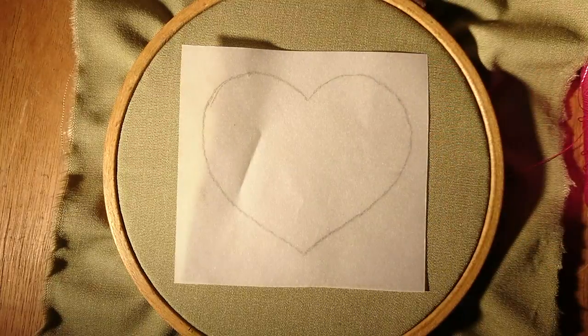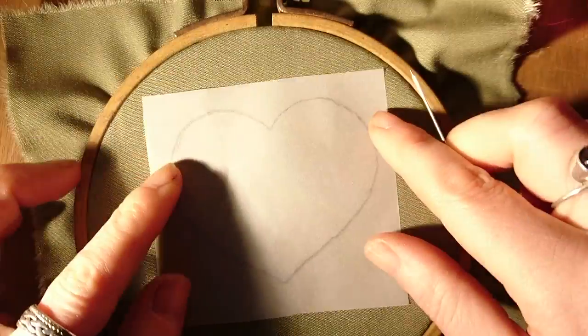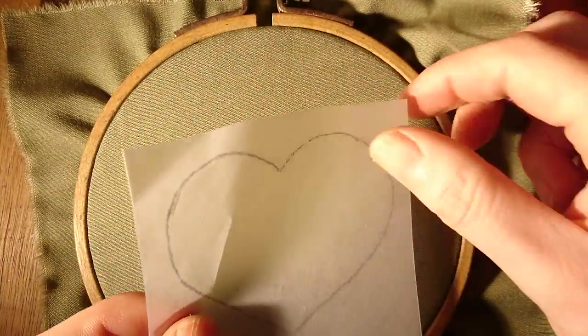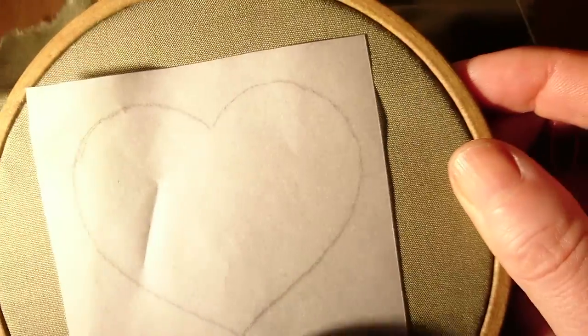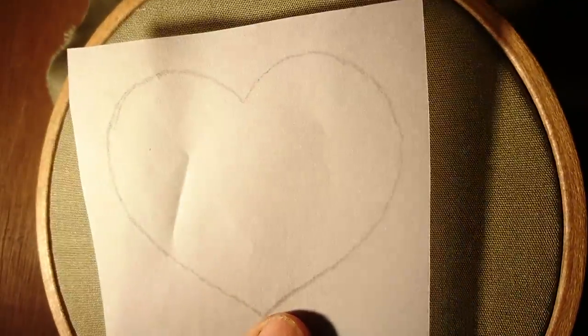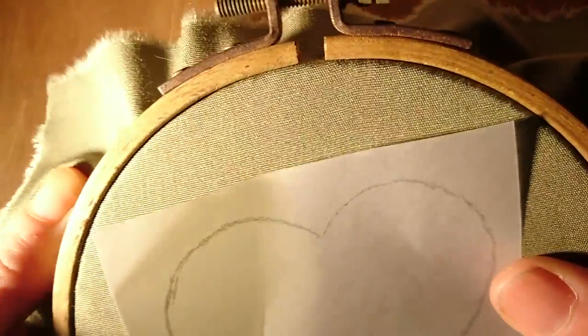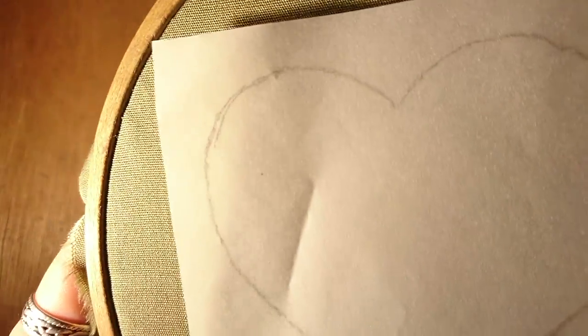This third method is to stitch around the shape. Make sure you position it so that the warp and the weft are straight, and tack down the piece of paper. You can use tracing paper or tissue paper here. The tissue paper does make it slightly easier later on, but it all depends what you've got, really.